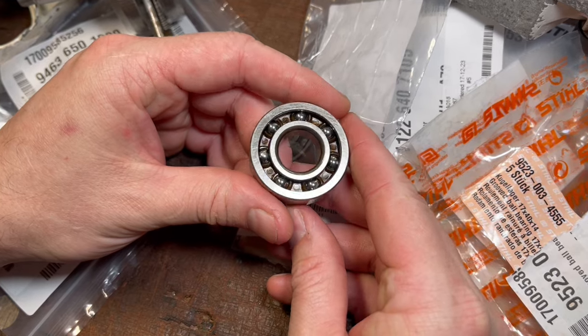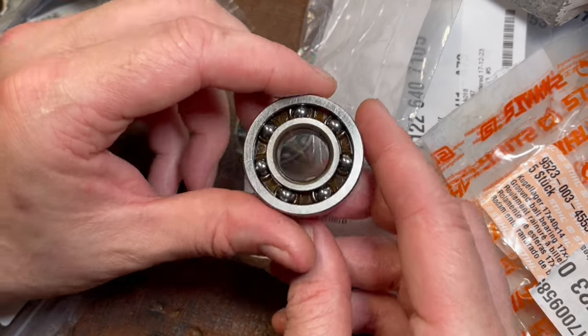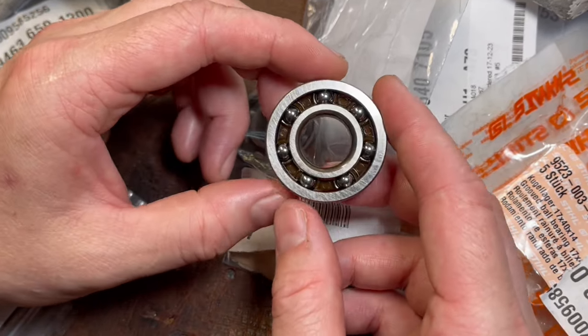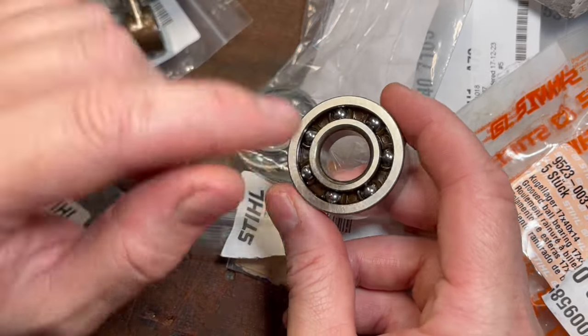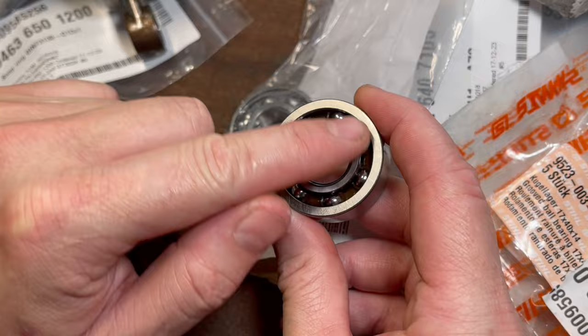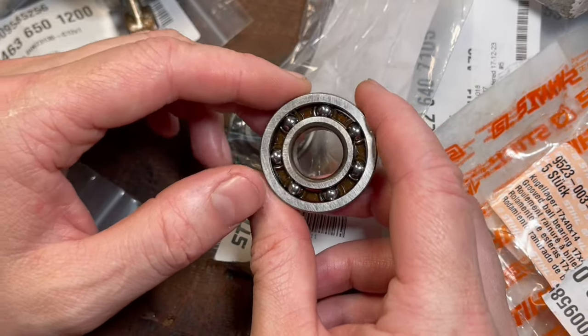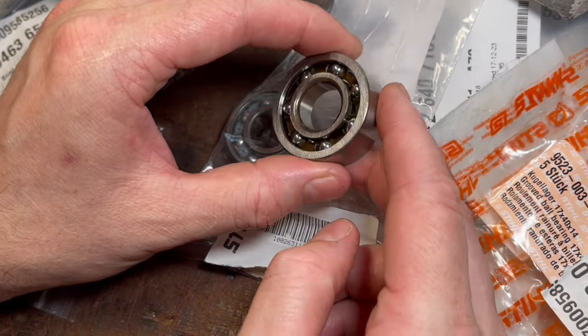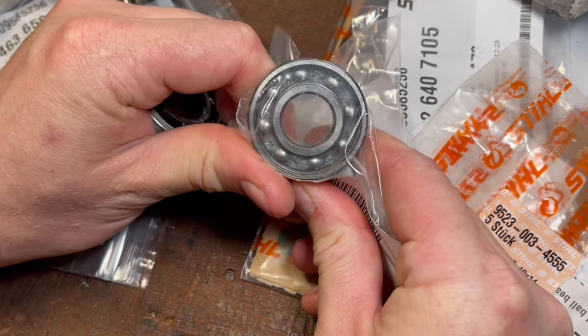If you look really closely, you can actually see the ball bearings are held with what's known as a plastic cage. This is why it's good to know both methods. The hot-cold method may work, but there is a chance that even if you slightly melt that cage holding those bearings, the bearing will fail again. So we're going to use Matt Olsen's method for the nut and bolt, and then we're going to use the hot-cold method for the metal caged bearing.